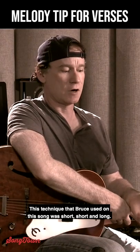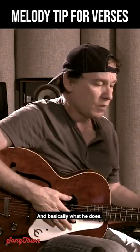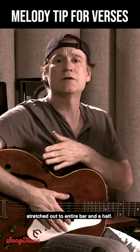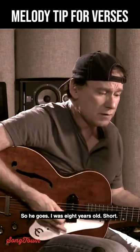The technique that Bruce used on this song was short, short, long. Basically, he has two short half-bar phrases, and he follows it with a phrase that can be stretched out to an entire bar and a half. So he goes...